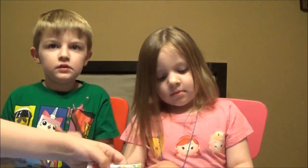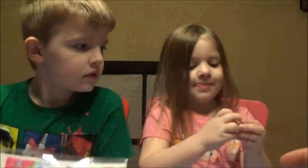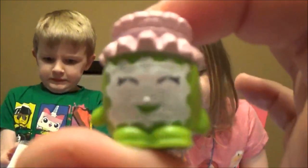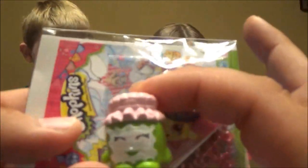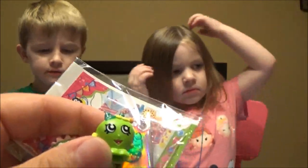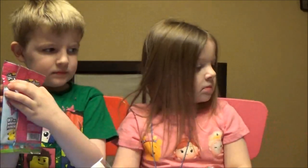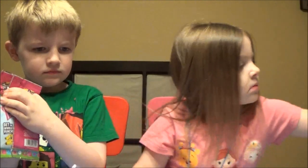Oh, Cupcake Queen! We got full Cupcake Queen. It's Grand Jam. We got Grand Jam? Awesome. Guys, I don't know who's more excited — me or the kids. These are different. This one looks a little troubled. It's got the exclusive one and it looks the same as that. Cupcake Queen exclusive.